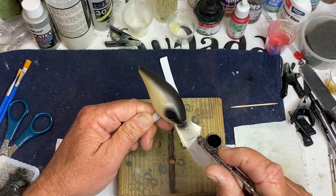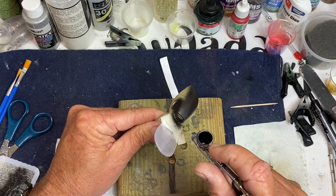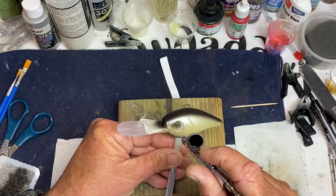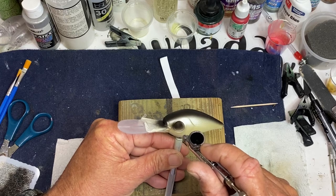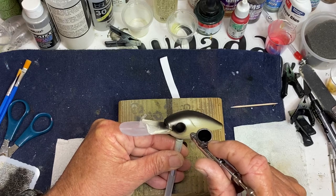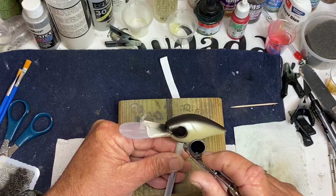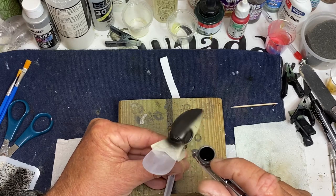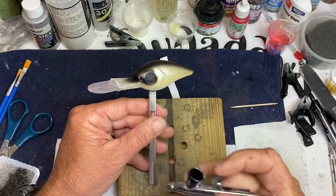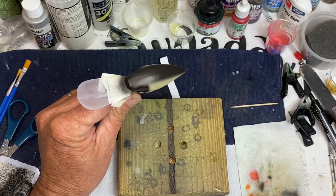I'm going to go ahead and clean it up. If you don't have any of these, you're going to have to remember to get some eyes — I think they're 11 millimeter eyes, they're big old eyes.